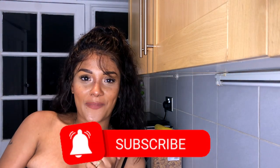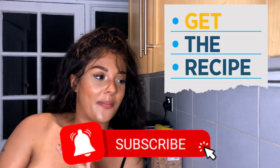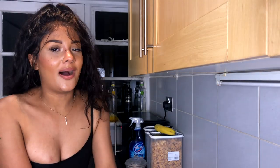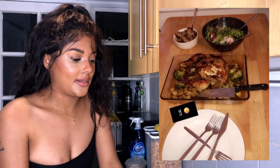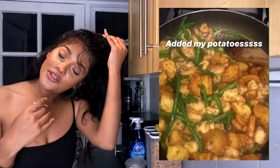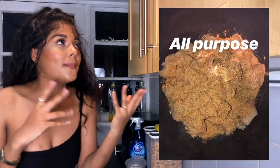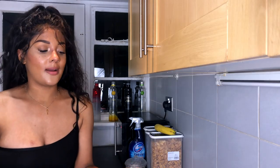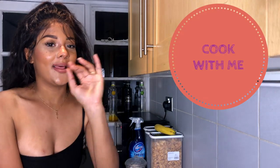Hi guys, welcome back to my channel. Today I'm going to be doing something extremely different - I think I've done it once like four months ago on a vlog or something but I didn't dedicate a whole video to it. Recently what I've been doing is little cooking videos on Instagram, step by step, and I get quite a few people saying oh can you continue to do them, so I thought why not put it in a YouTube video.